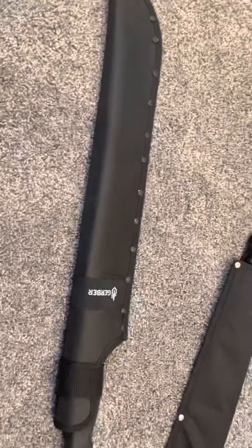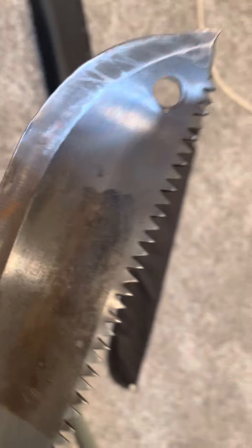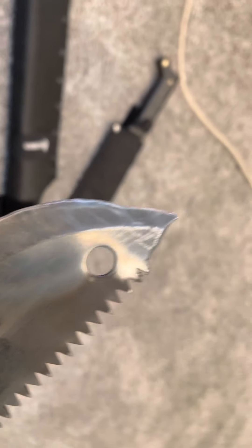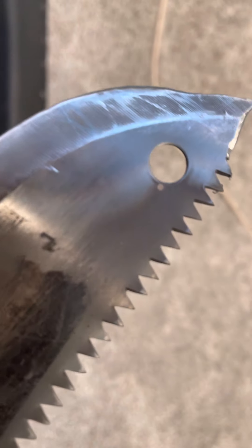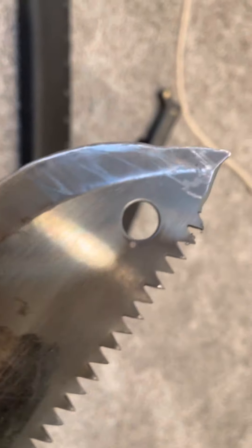Next piece — here we have the Gerber Gator, the long version. There's a short version as well; I'll show you guys in just a minute. That's my newest purchase. First of all, right off the bat, you can tell the tip is a little messed up. Basically, what happened is I was using this and the tip snapped off. It's not the most sturdy design. I had to take an angle grinder to it and try to craft a new tip. It kind of worked, kind of didn't.